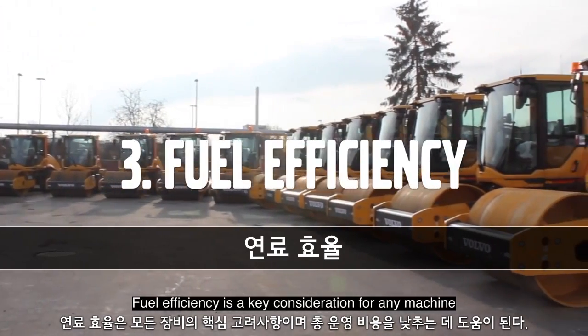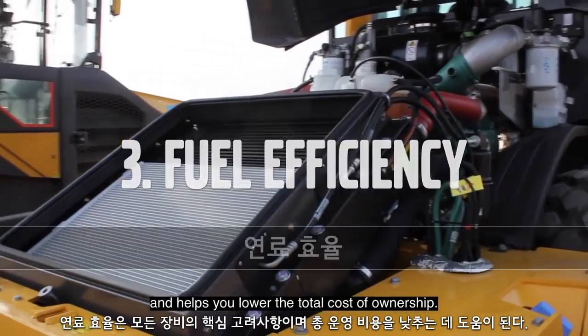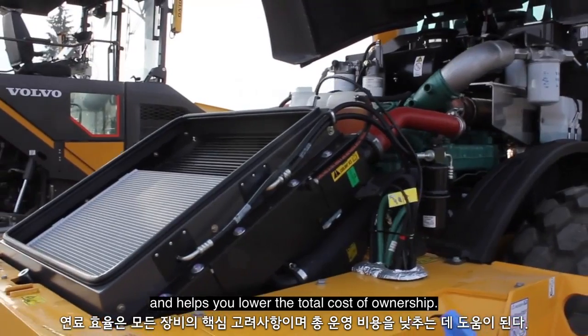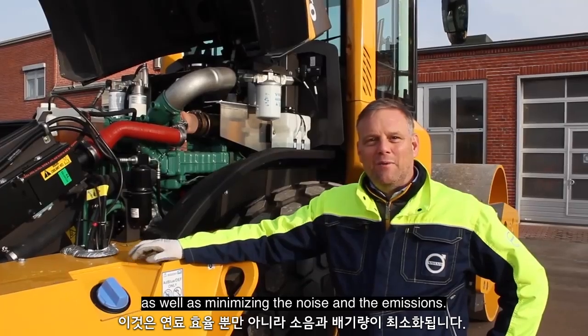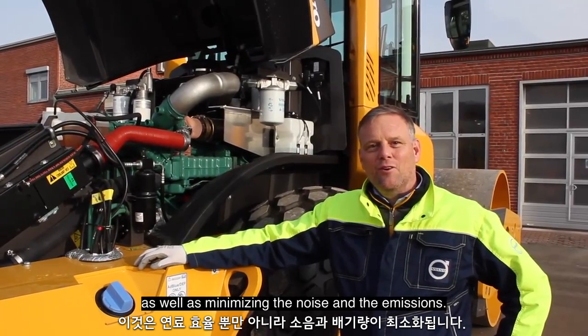Fuel efficiency is a key consideration for any machine and helps you lower the total cost of ownership. Of course you need an engine that optimizes fuel consumption as well as minimizing the noise and emissions.